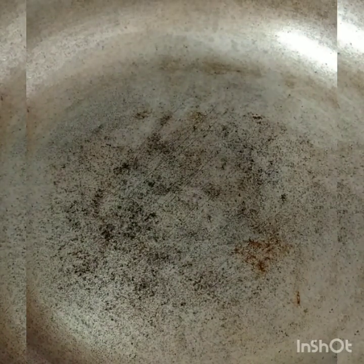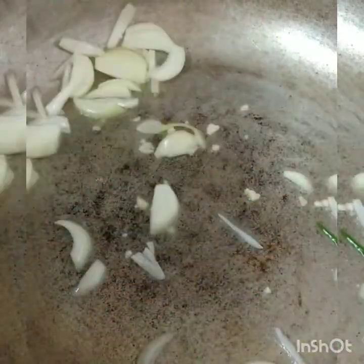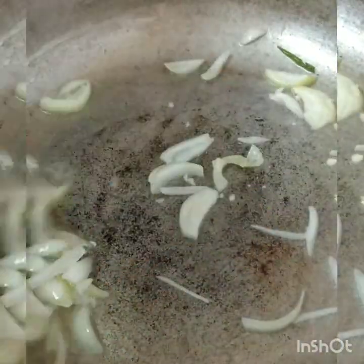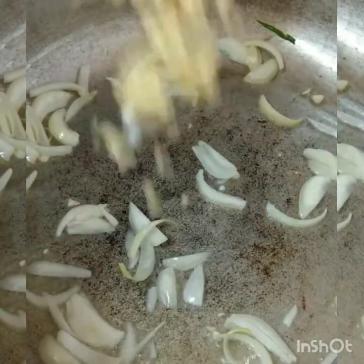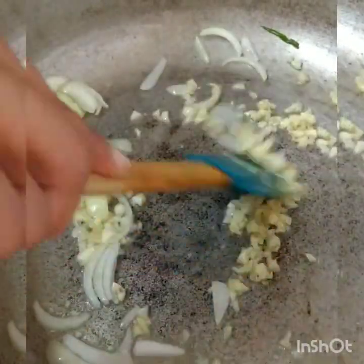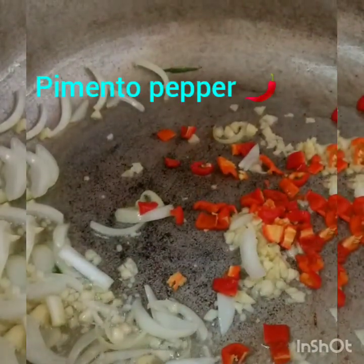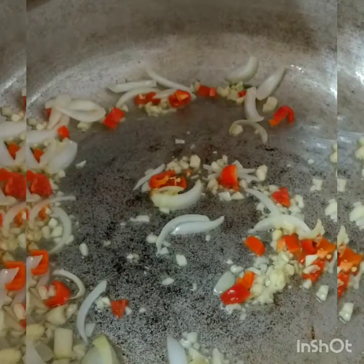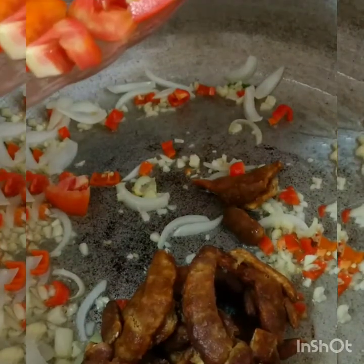So to the hot oil I'm going to add my onions and the garlic. Once the oil is hot you can add your onions and garlic. Then I'm going to add my tomatoes, adding in my tamarind as well, let it loosen up a little bit, together with my tomatoes and my sprig of thyme.